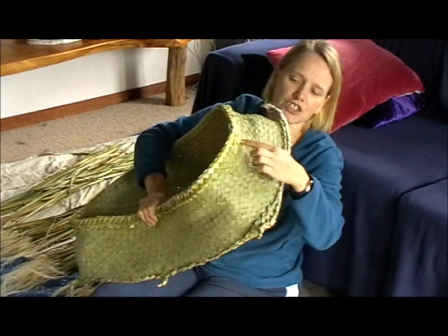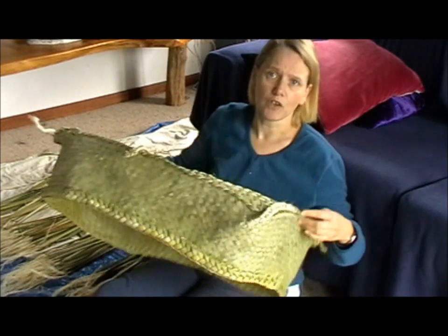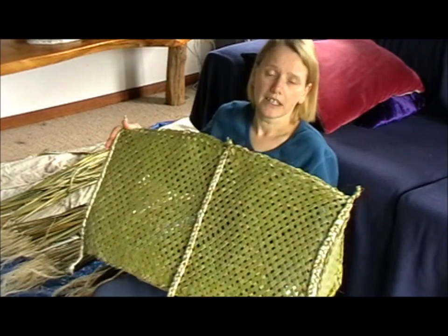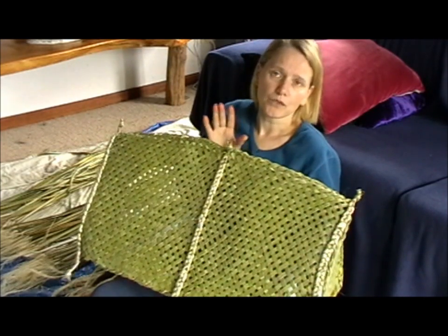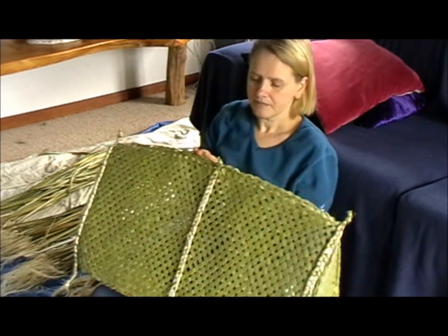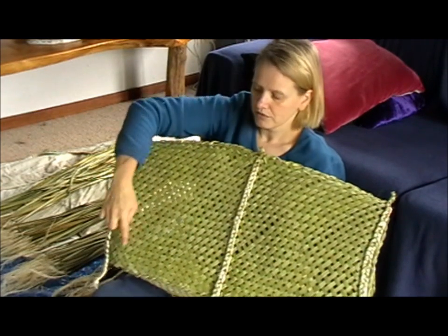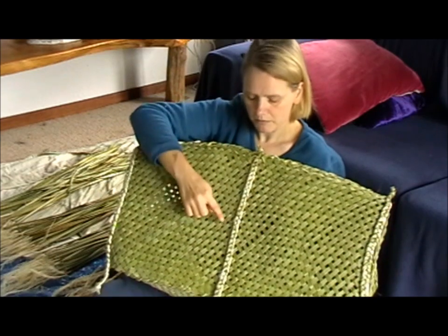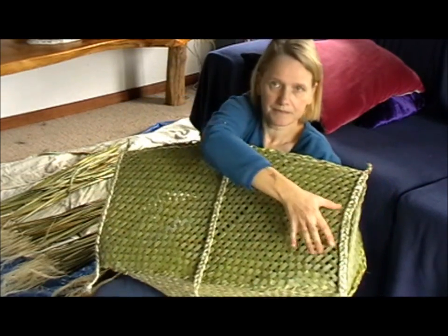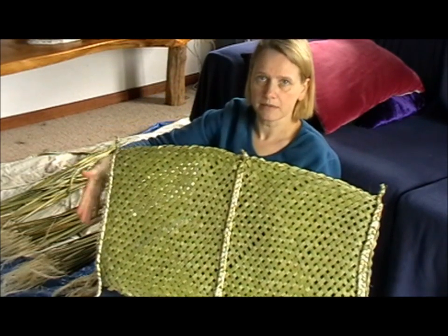However, there is a lot of wastage involved if you just use very long and short. So I came up with a plan of also using medium and minimizing the very long whenu that you need. The idea is that the very long still go all across and up, the medium only need to be in the middle on either side, and the short ones just come up here and on the sides as well.